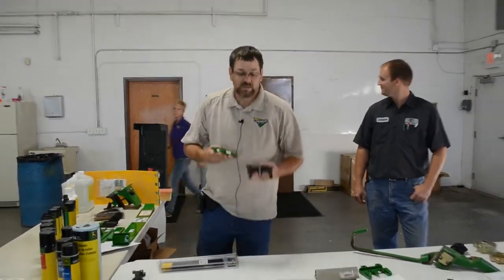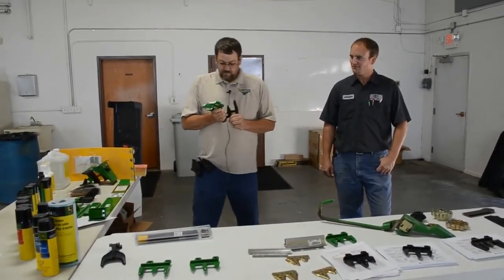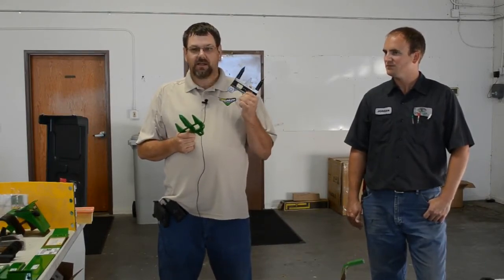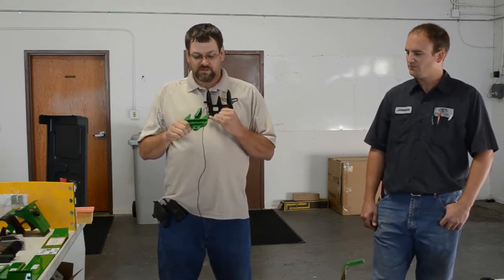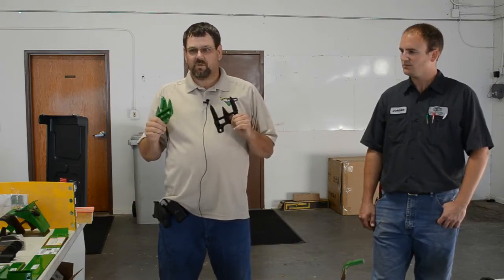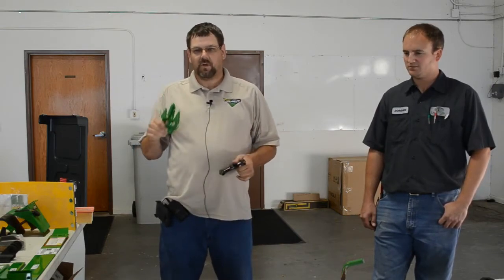Next, we're going to talk about guards. I've got two different colored guards here. For the 900 and 600 series, you can get two different types. The guards themselves are the same — the color difference indicates high wear or standard wear. In the 600 series, the black is standard wear and the green is high wear. A lot of farmers thought it was a stronger guard, but it's not stronger — it is a high wear guard where the cutting edge has been hardened. You can mix and match; you don't have to replace the whole head at once.